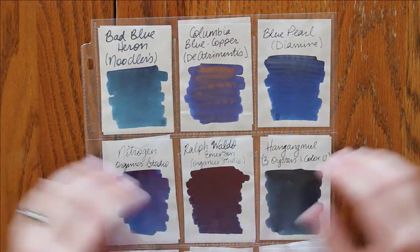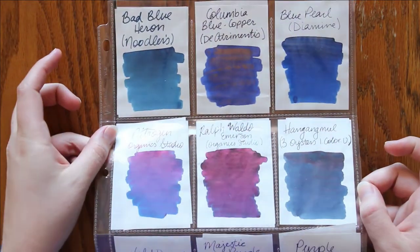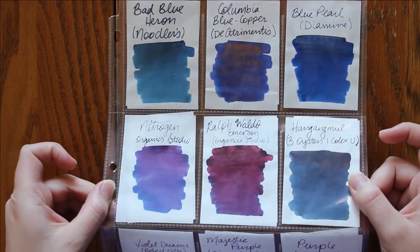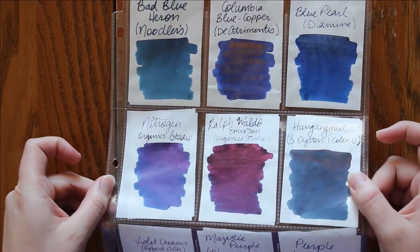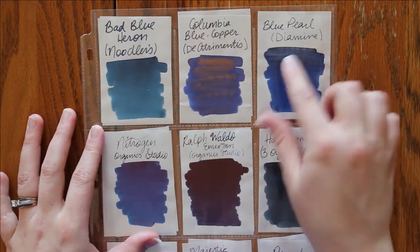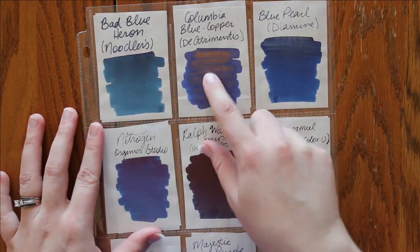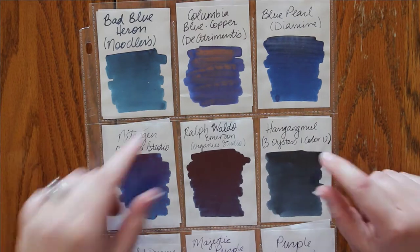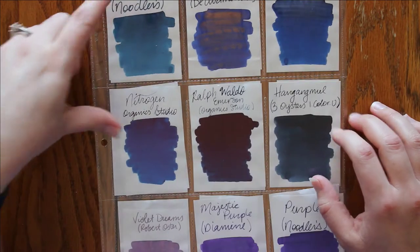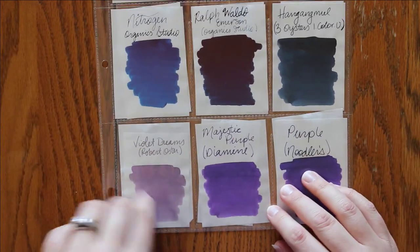Moving on to some more blues — now some of these have great shimmer. You can see this copper has great shimmer, and then these are highly sheening inks down here. So you can see that even with a little bit of glare. These two are both shimmer — this one is a silver shimmer and a copper. It shimmers so much, I was so surprised. This is a random ink sample I got when I purchased my new Twisbee. This is another shimmering one down here.